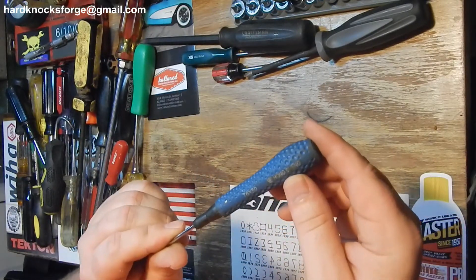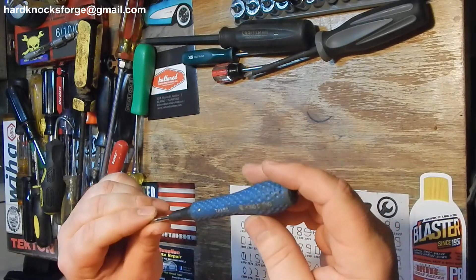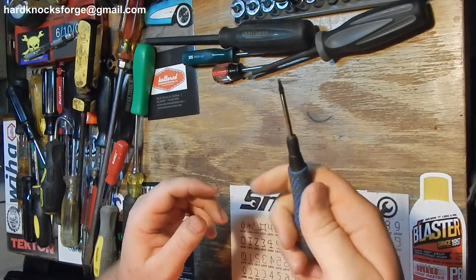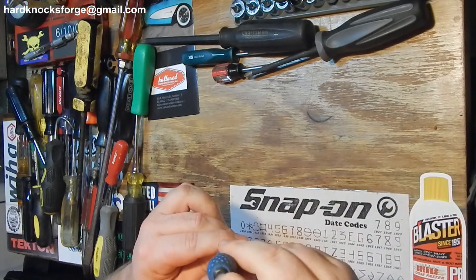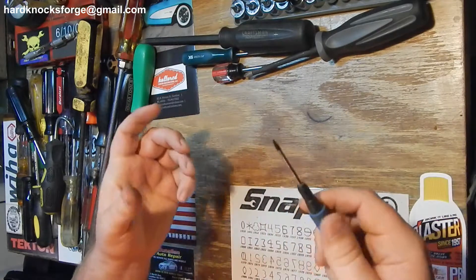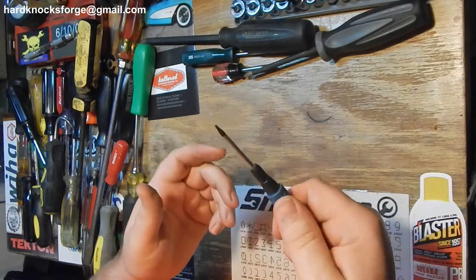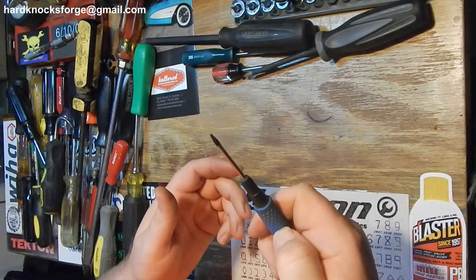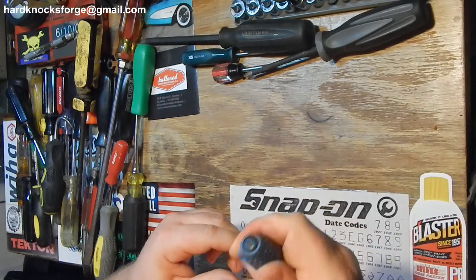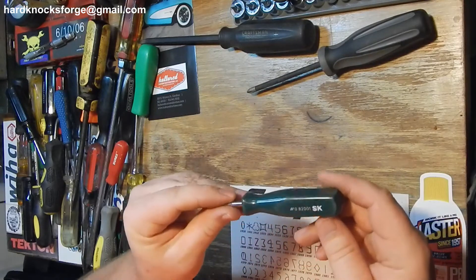Got this little guy here - Hong Sheng. This is the only one I have like this, it's a T6. It does fit good in the hand and does not move, so it's harder to do delicate work with but it feels good, nice and tacky. The rubber is starting to get hard and turn, but there's still a nice little palm swell in there, still squishy.